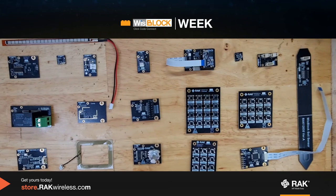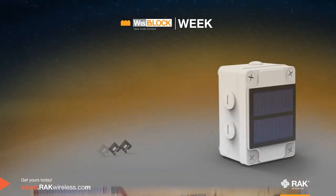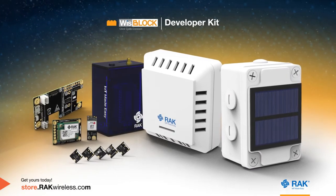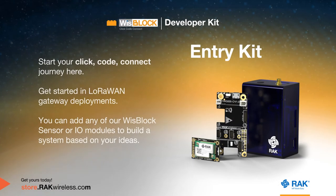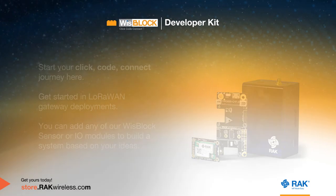These are all the WizBlock modules for this launch. But there's more — we've shown you the WizBlock modules, and now it's time for our RAK developer kits. We offer four different options, starting with the Entry Kit — your entry point to get started in LoRaWAN gateway deployments. You can add any WizBlock sensor or IO modules to build your system based on your ideas.